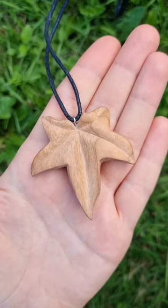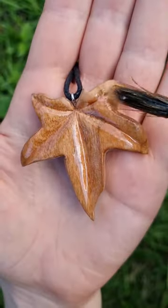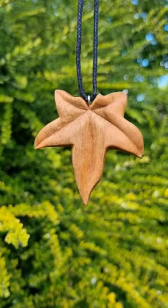Hang it on a piece of cord. You can also use some oil to protect your pendant and give it some shine. And here it is.